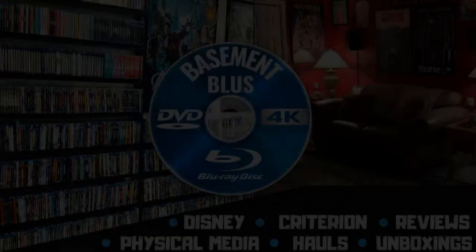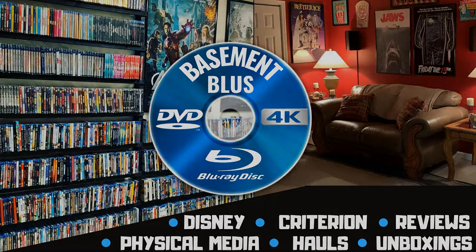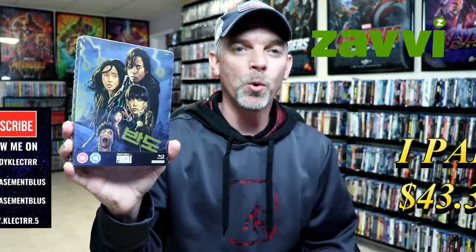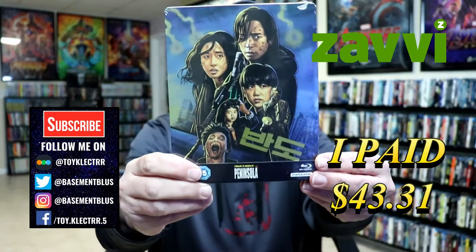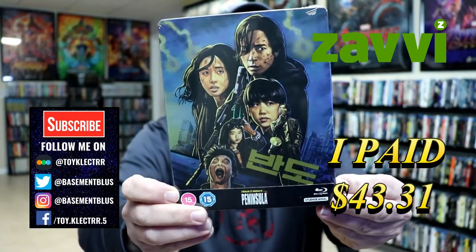Hey, Tony here. Today I'm going to do an unboxing of the Xavi Exclusive Steelbook for Train to Busan Presents Peninsula. So stay tuned. I've received my order for Train to Busan Presents Peninsula. This is a Xavi Exclusive Steelbook from Studio Canal.